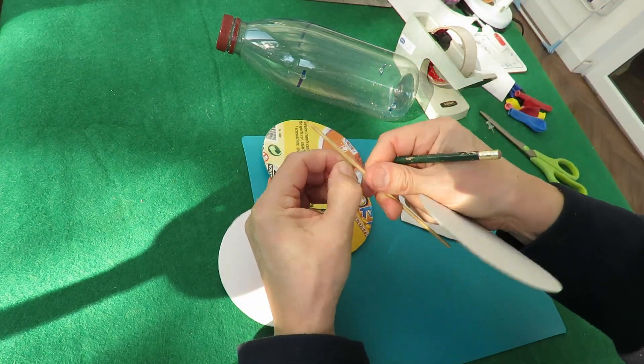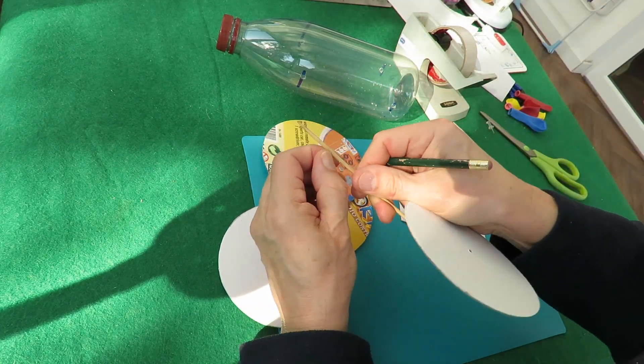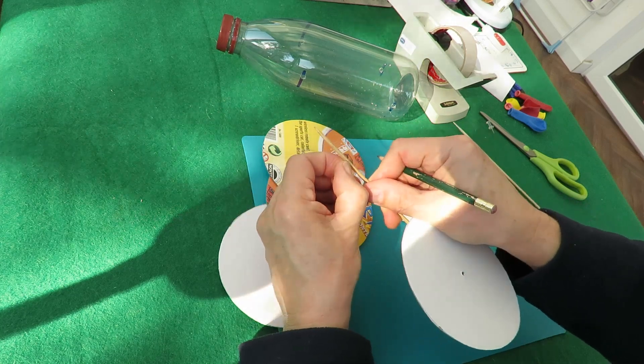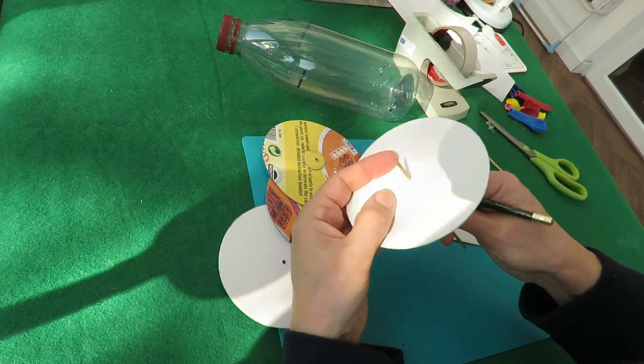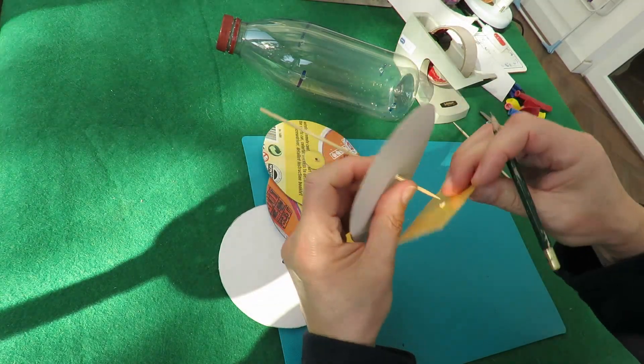I think I said in the other one, this one's got a bit of glue left on it from where I've used it for something else, so it's a bit sticky at that end. Right, put that back on there.